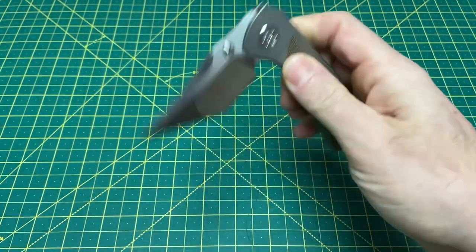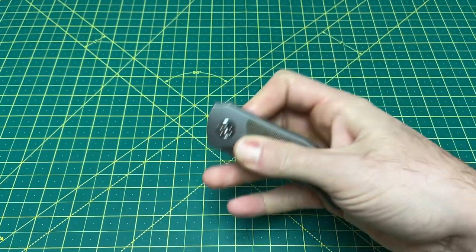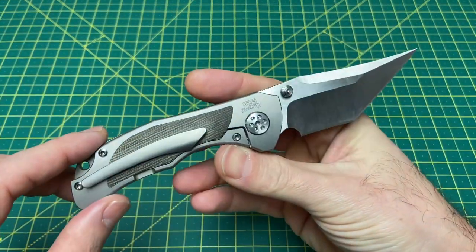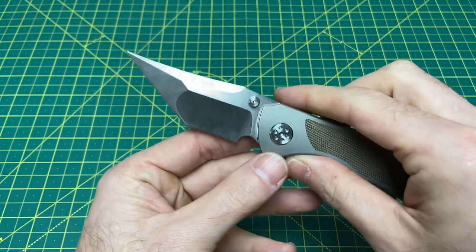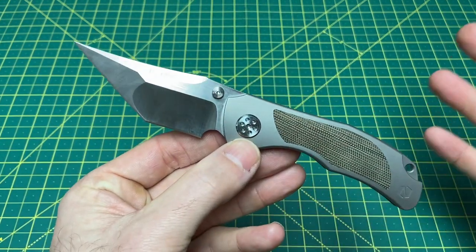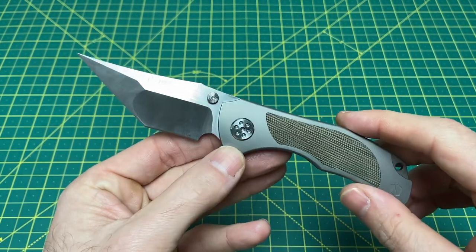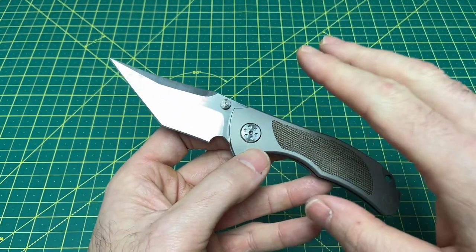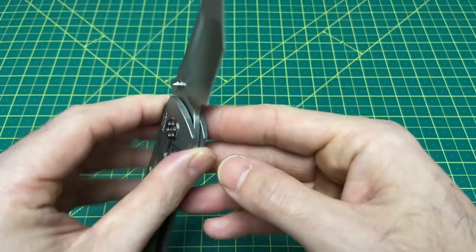When I did the unboxing of this guy and got it in hand, there were some things that really impressed me, and there were some things that raised some pretty big questions — mainly and most importantly, this blade shape. How good was it going to work for me in my day-to-day? So I actually carried this thing for a week straight and put it through some pretty darn good use.